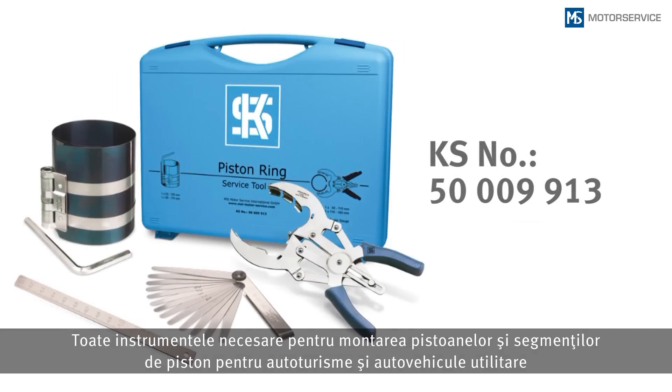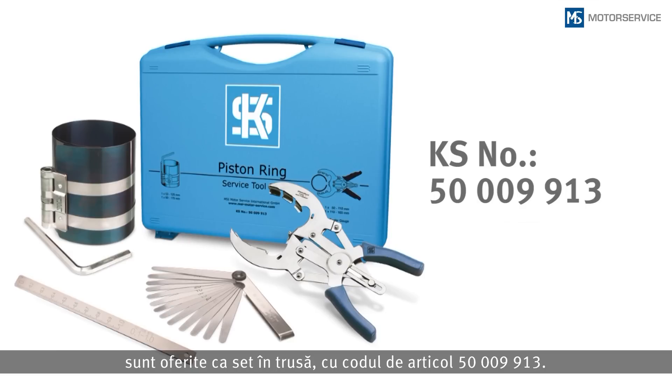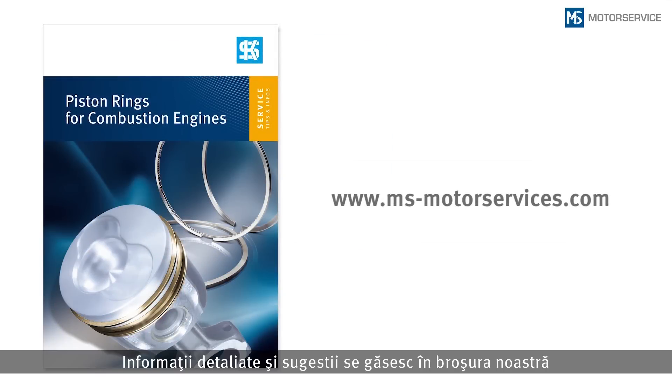All necessary tools for fitting pistons and piston rings in passenger cars or commercial vehicles are offered in a service toolset, article number 500099913. For further information, please refer to our brochure, "Piston Rings for Combustion Engines," available on our website, msmotorservice.com.